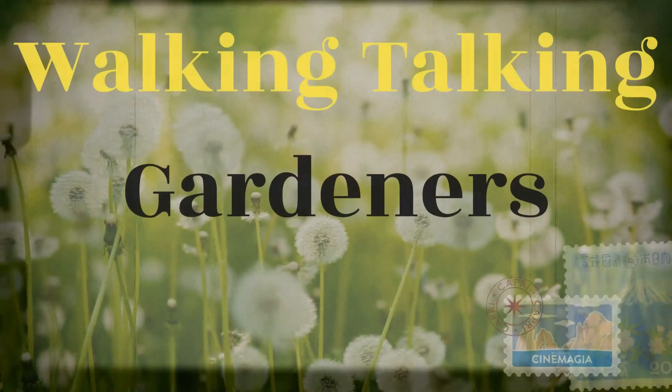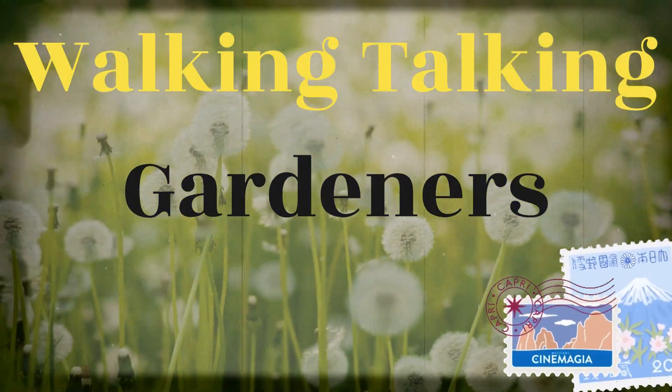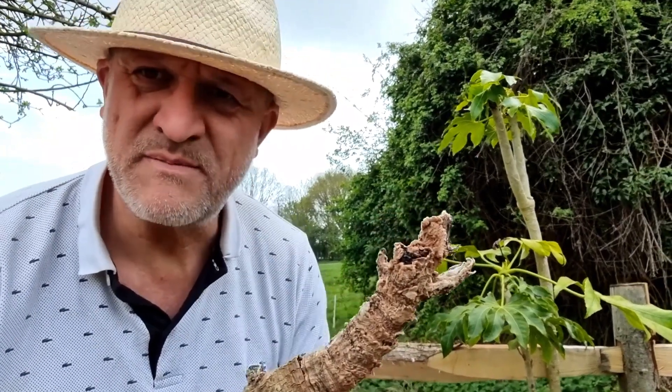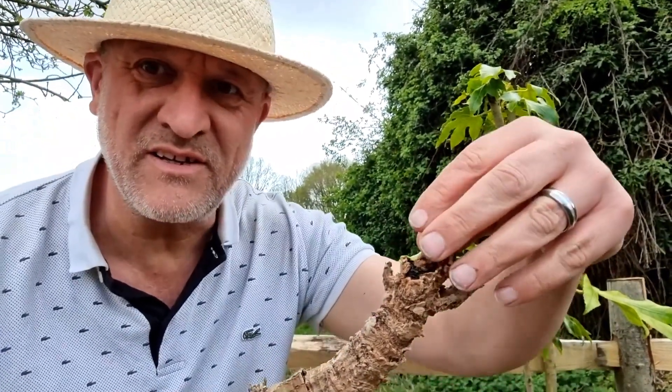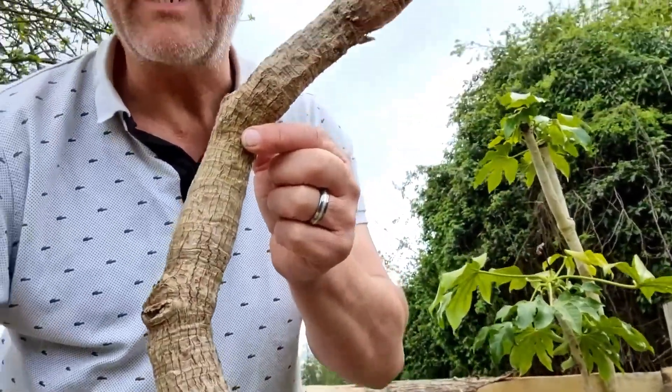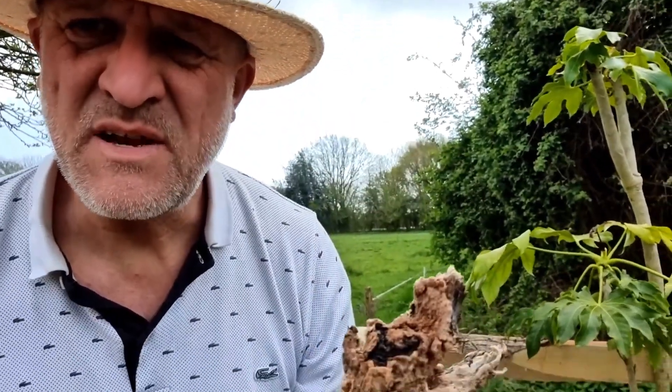Hello there and welcome back to the channel. Today I have a question: is my Tetrapanax alive or is it dead? Here we have one of our specimens - it doesn't look very good. It usually has a nice bit of leaf growth from the top, but really it's just a little bit of a dead stick.